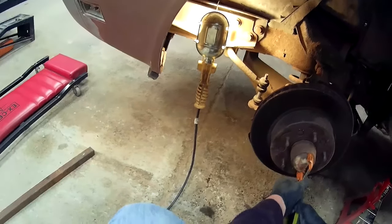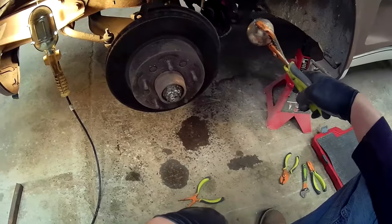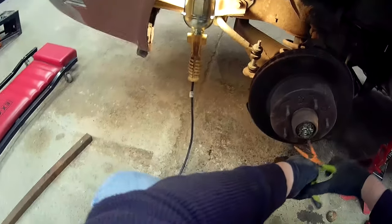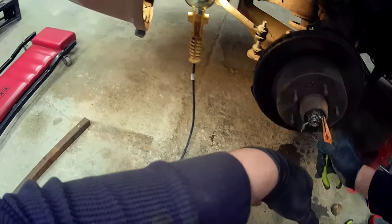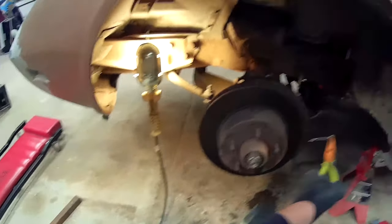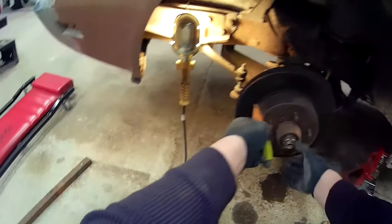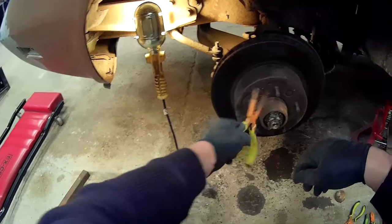So there you go, see if this will be enough to pop that. That came off pretty easy. Walk this little guy out — so you have that little mallet there.